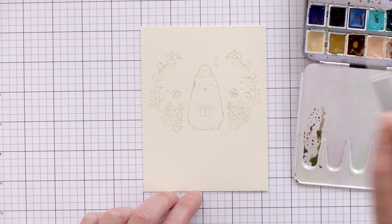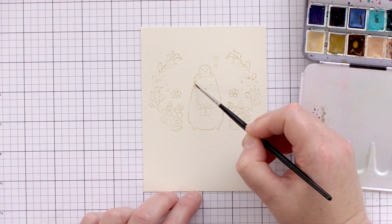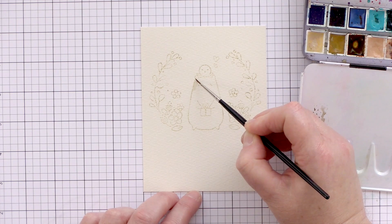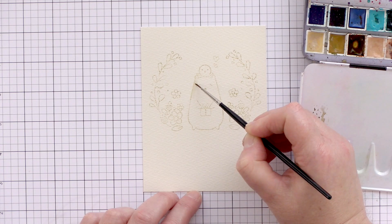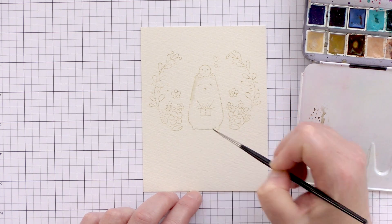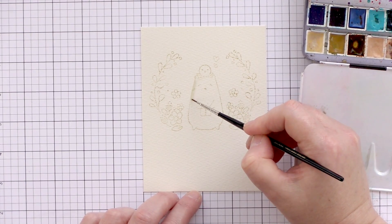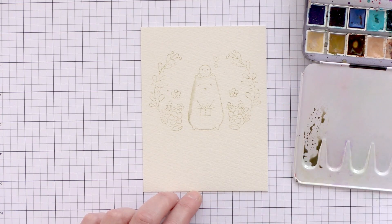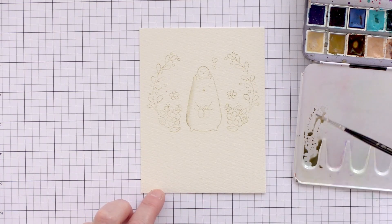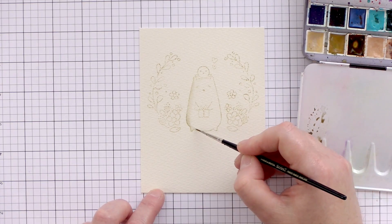I'm going to start by painting an outline of the brown around the edge of the bear and then blend that in with water towards the centre. I'm using a small brush — this is a Winsor & Newton Series 7, size 00 — which I find helpful particularly when colouring in smaller areas such as leaves and flowers. I'll be speeding this video up four times faster than real time, as it took me about an hour to paint this card.